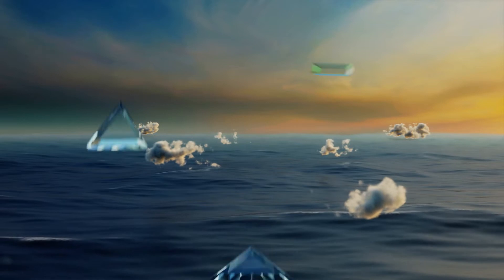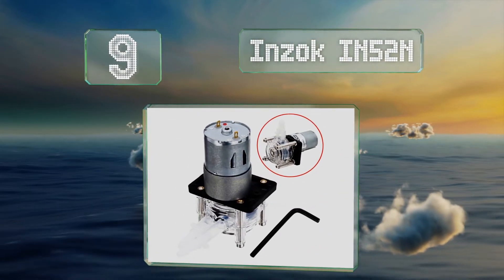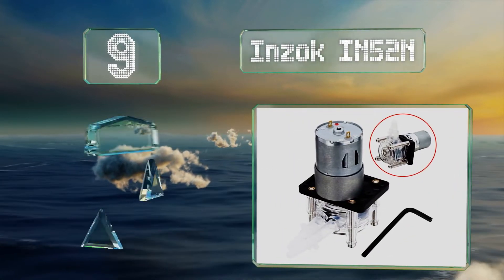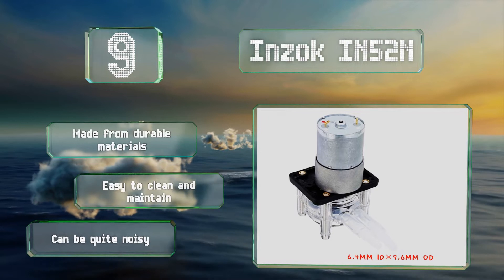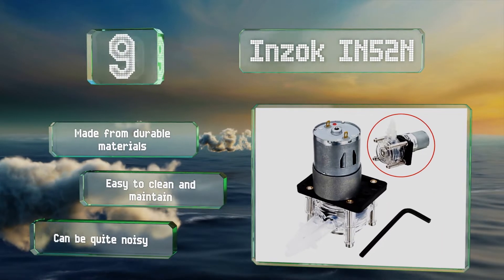At number nine, if you're looking for an efficient model without a hefty price, the Insock IN52N might be a good fit. It includes a flow rate of up to 6.3 gallons per hour at 12 volts and a self-priming capability. It's made from durable materials and is easy to clean and maintain, but it can be quite noisy.